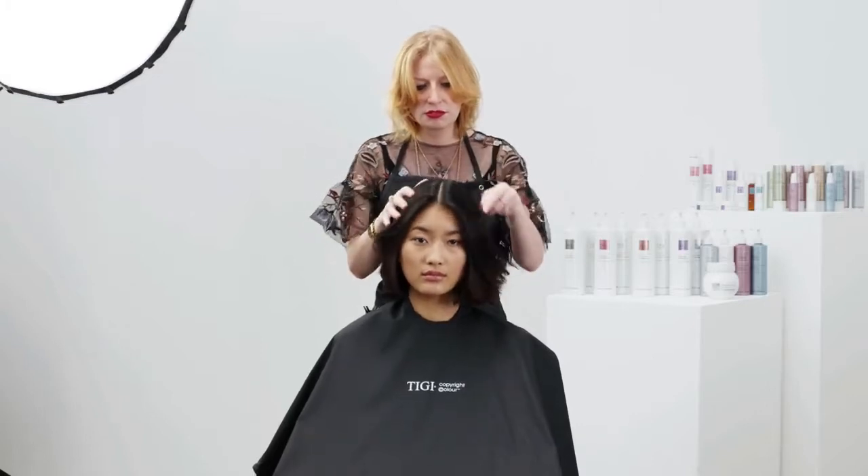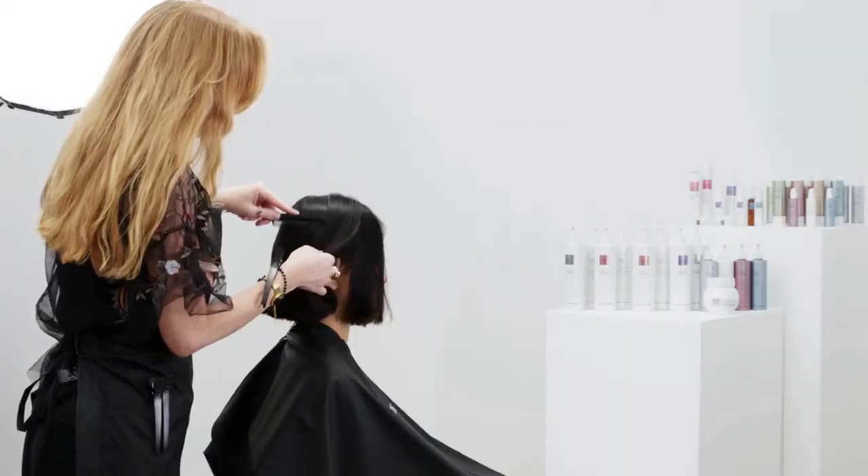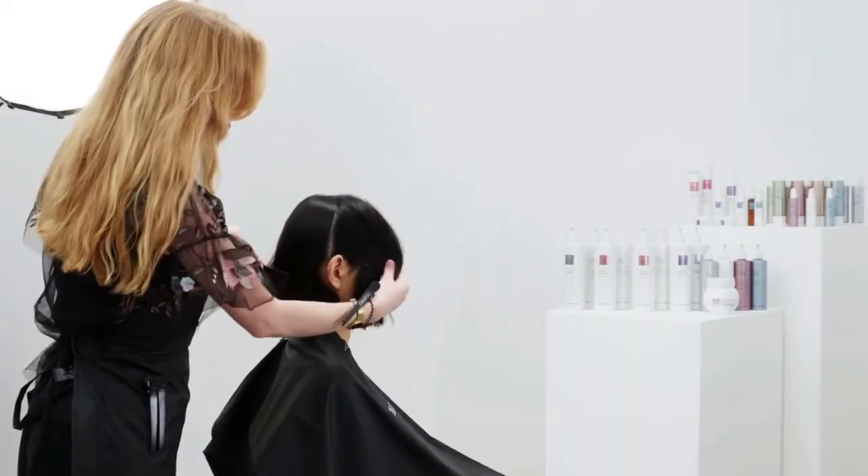Create a centre profile parting from the hairline to nape, followed by a radial. Secure all sections with TG Pro's sectioning clips.